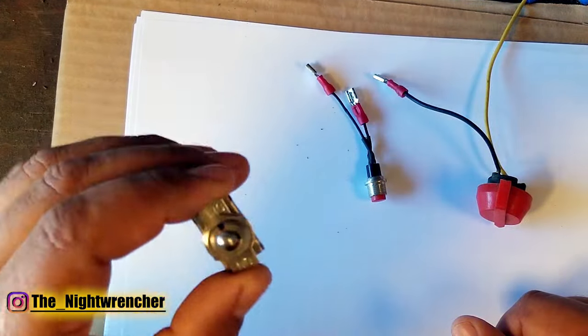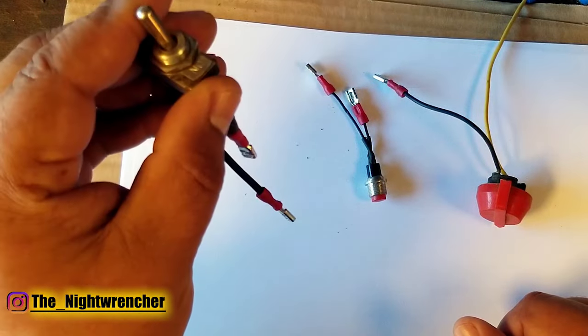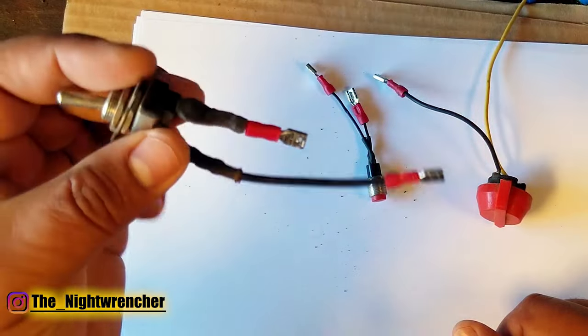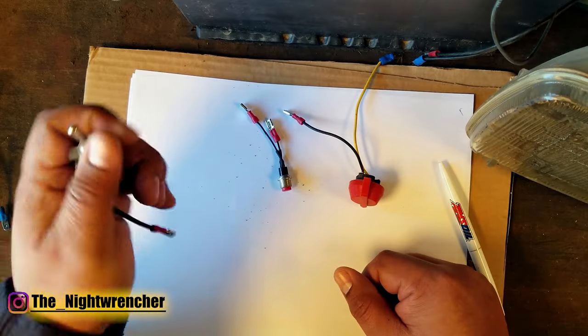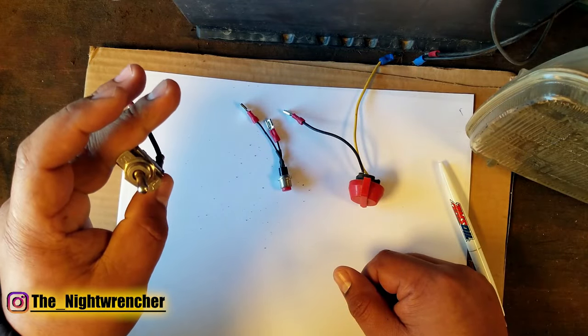The switch on the left is one that most people are familiar with — it's called a toggle switch. You can bump it up or bump it down depending on what you want it to do. Sometimes it has spade connectors on the bottom, sometimes screw connectors. But as long as you have it in the on or off position, that's where it's going to stay.